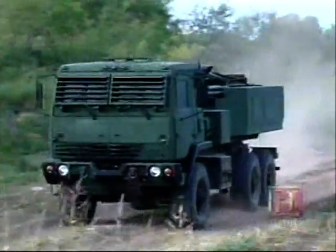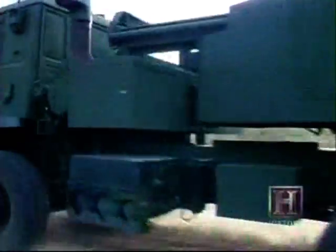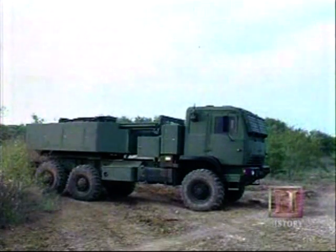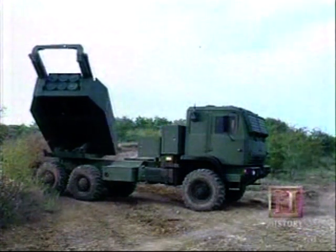Enter the HIMARS, the high-mobility artillery rocket system. You can think of it as kind of a little brother to the M270. The HIMARS is a heavy truck chassis with an LLM, or loader-launcher module, mounted on its back.